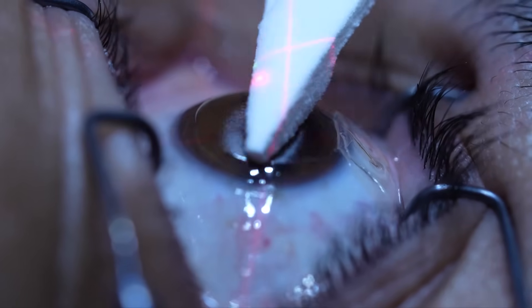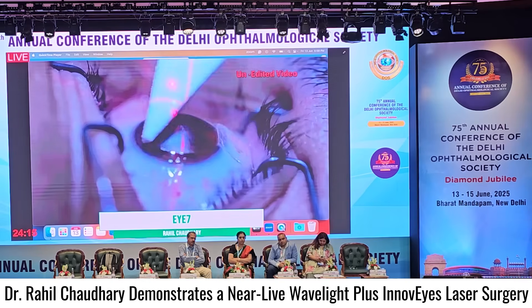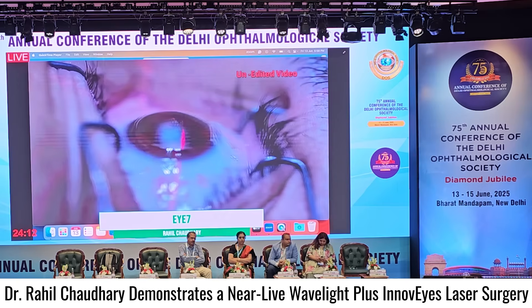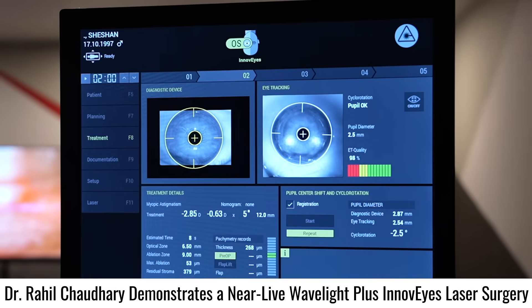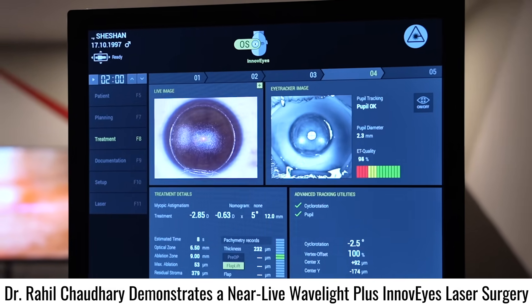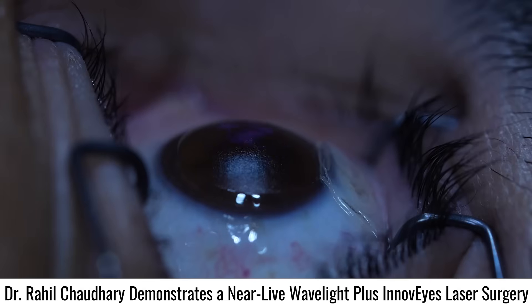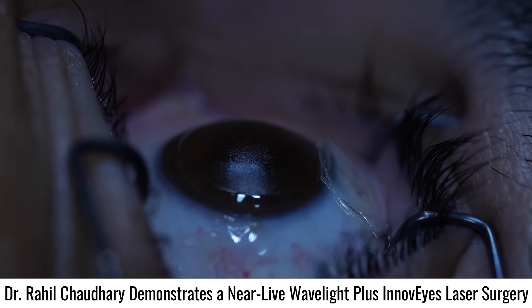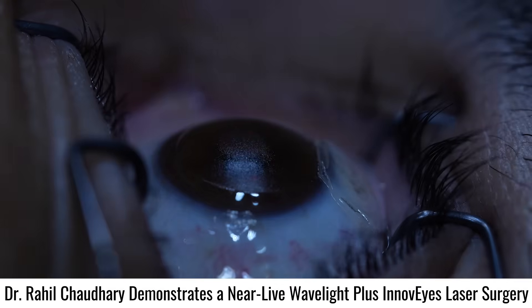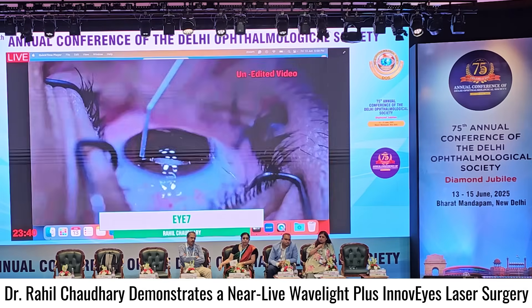Just cleaning the stromal bed — we want to make sure that there are no residual secretions or water hydration on the bed. We are ready to fire. Taking cyclotorsion 2.5 degrees. The laser is ready and we start. You can see here that the laser is falling onto the stromal bed, doing the ablation. The total maximum ablation we are doing is 53 microns for this patient. The ablation is nice and centered with 100% visual axis offset.